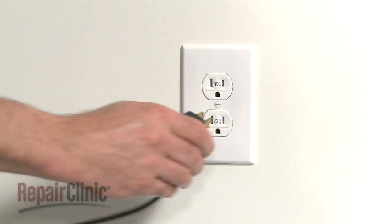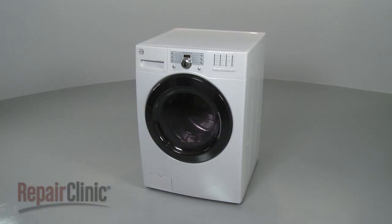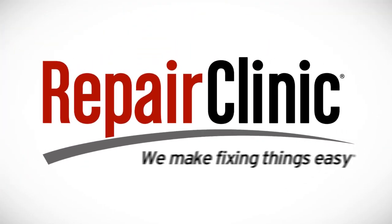You're now ready to plug the appliance back in to make sure it's functioning properly.